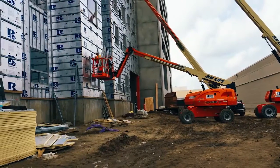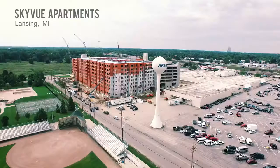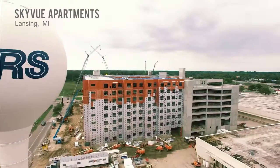Hi, I'm Mitchell with Rodenhouse Incorporated. Recently we had the chance to go on site and talk to some of the contractors at the Skyview project in Lansing, Michigan, and hear firsthand how our auto feed gun works.